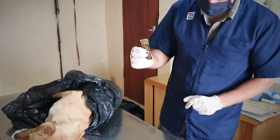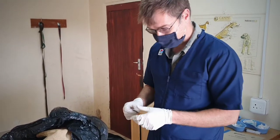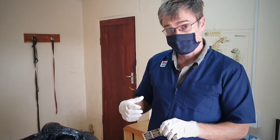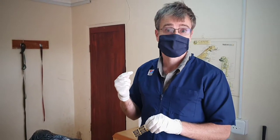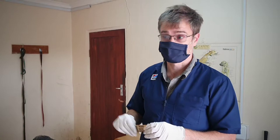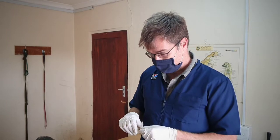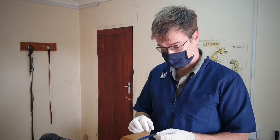Then what else you'll need is a scalpel blade, scalpel handle ideally, just so you don't end up nicking yourself. There can be a few droplets or aerosols so you do need a face mask and ideally glasses. A face shield would be ideal. Then I'm also wearing a lab coat. You should wear overalls or something like that that you can take off and disinfect after taking the sample.